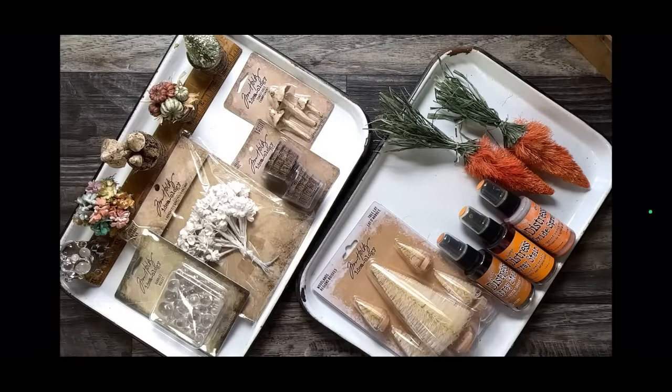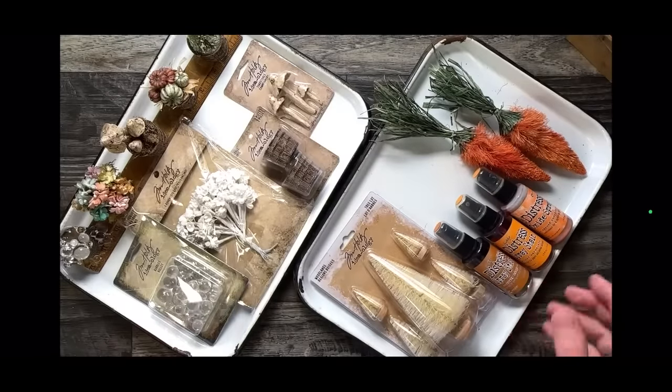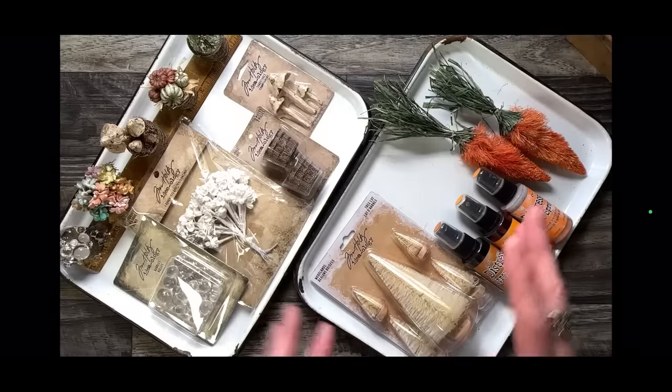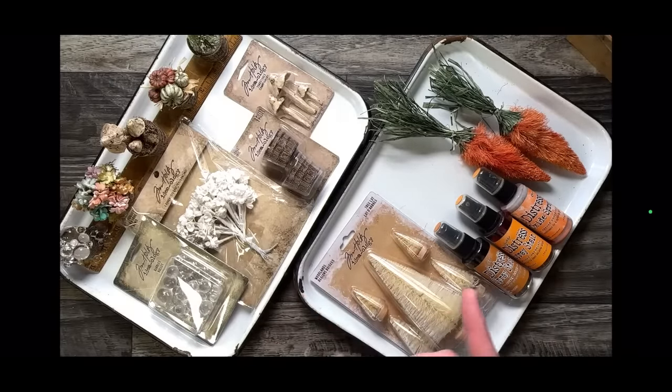The thing about springtime and Easter-time makes is that there are a lot of things within Ideology and other brands that you can use year round. Sometimes we look at an item based on when it was released, but if you have any of this stuff in your stash, you may want to get to it and create something.